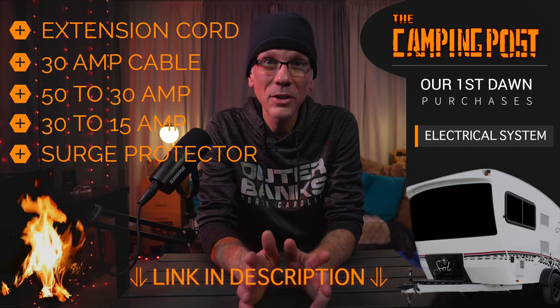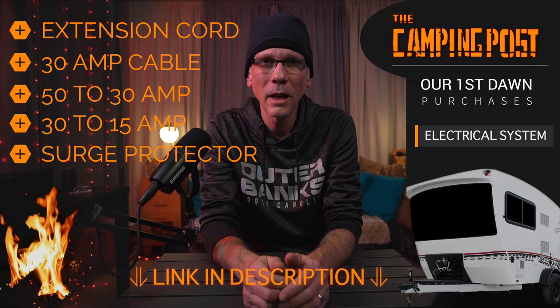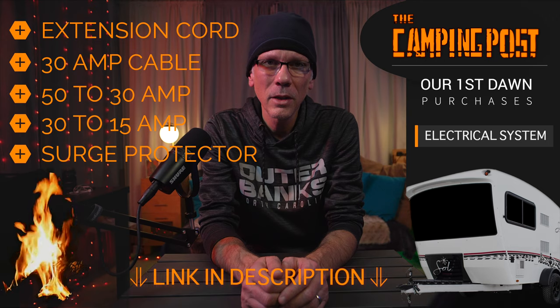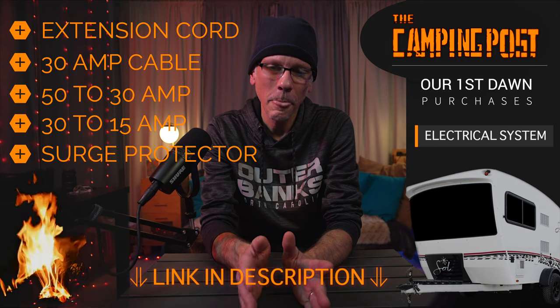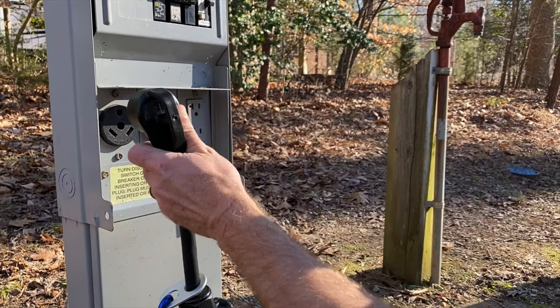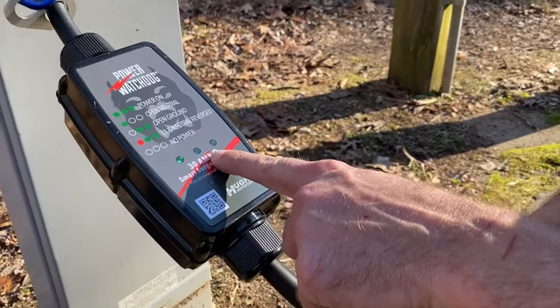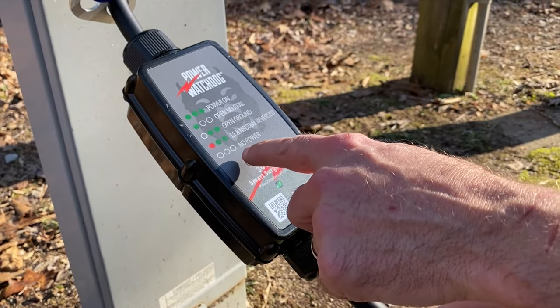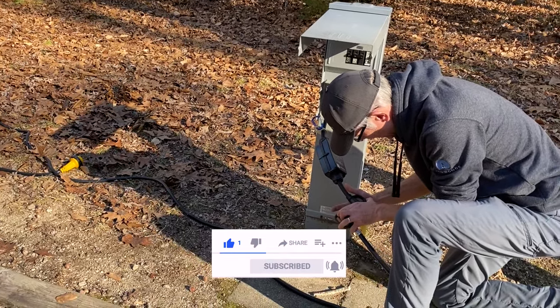You also want to make sure you get a surge protector before you hook any electrical up to your RV. You never know what kind of state some of these electrical boxes may be at at the campsite. We've got the Watchdog surge protector. Basically, when we get to a site, we turn the power off on the electrical box, plug in our surge protector, then power on the box. We look at the surge protector because it will tell us if the power is good. If all indicators are good, we turn the box back off and hook the electric up to the camper.